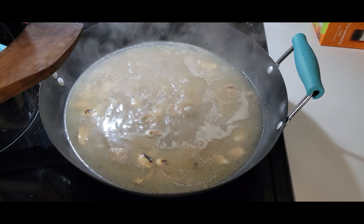Every time Tristan makes soup it's coming out better and better. The beef broth tastes really good — the ginger, everything, the vegetables. This beef soup just came out really good. Praise God, great lunch!